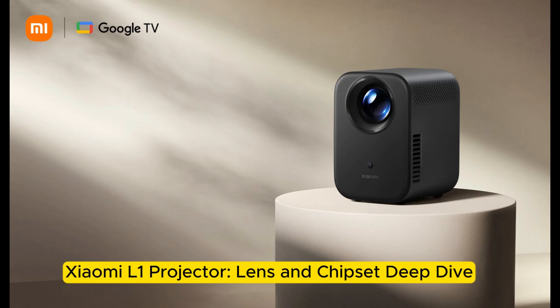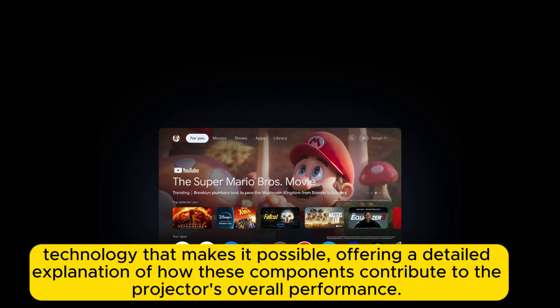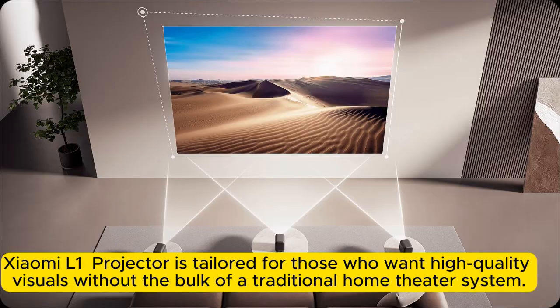Introducing the Xiaomi L1 projector. Combining sleek design, portability, and advanced internals, the Xiaomi L1 projector is tailored for those who want high-quality visuals without the bulk of a traditional home theater system.